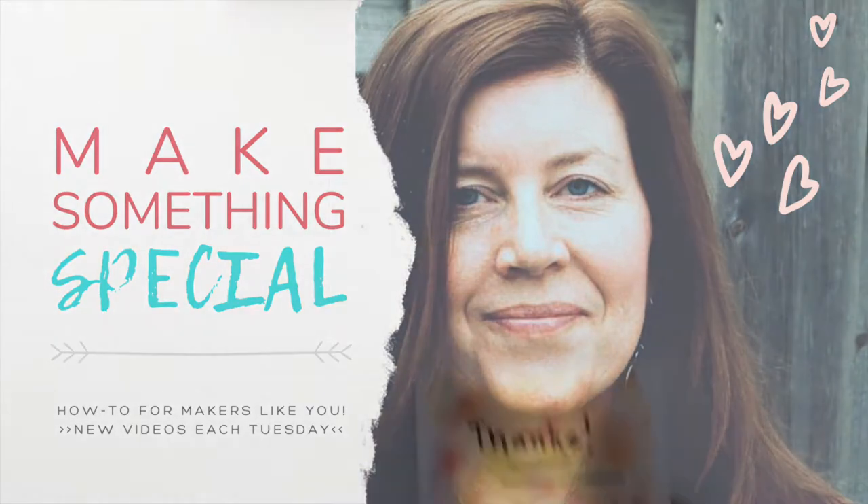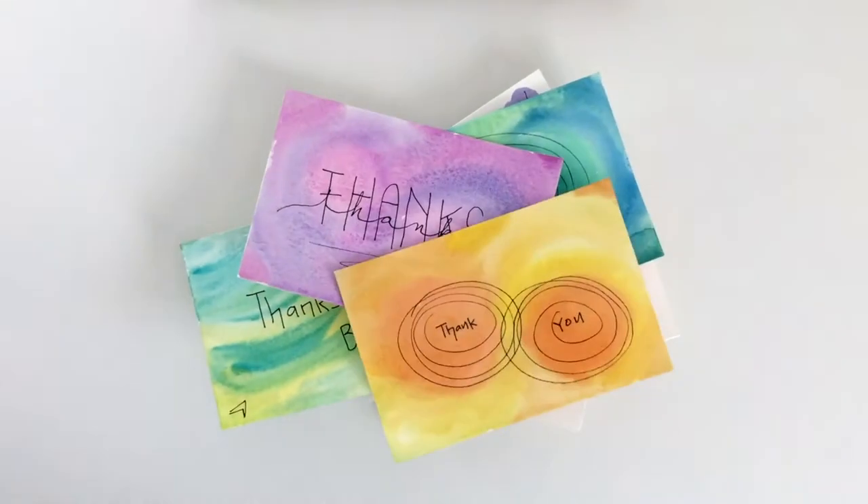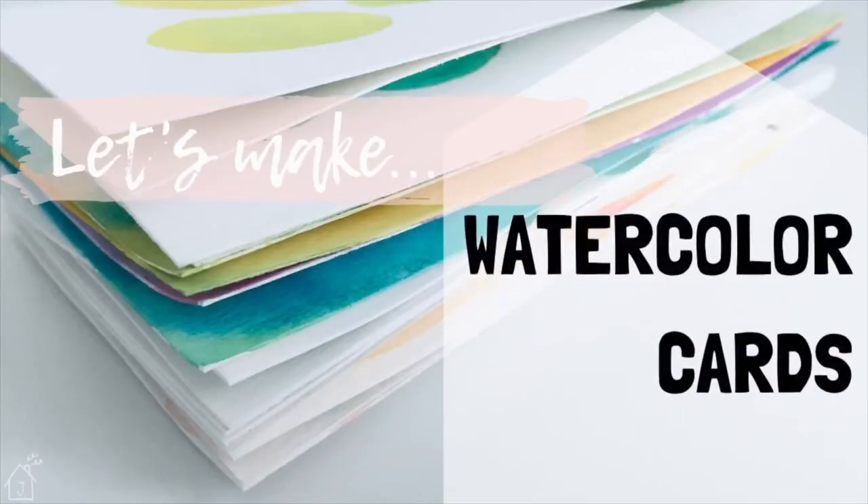Hi, this is Jennifer and it's time to make something special. This week let's make some watercolor cards.